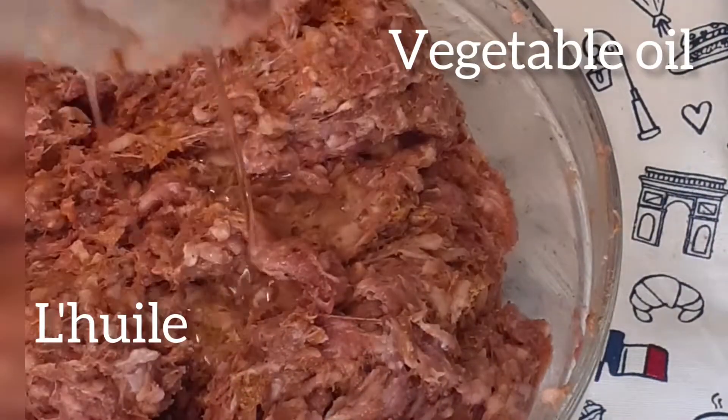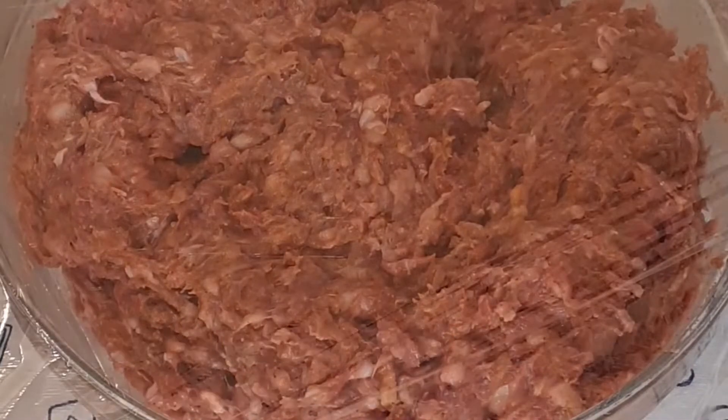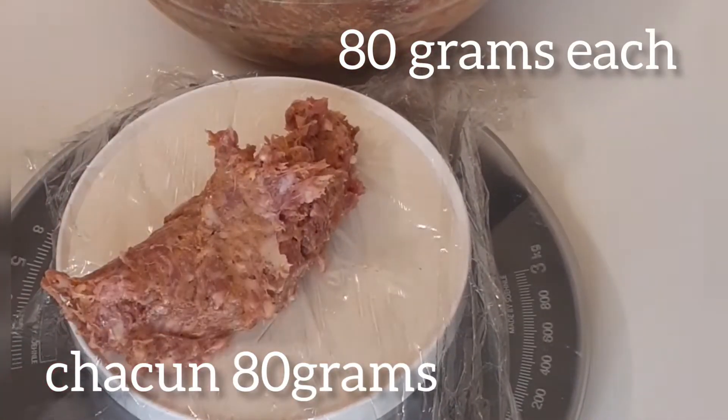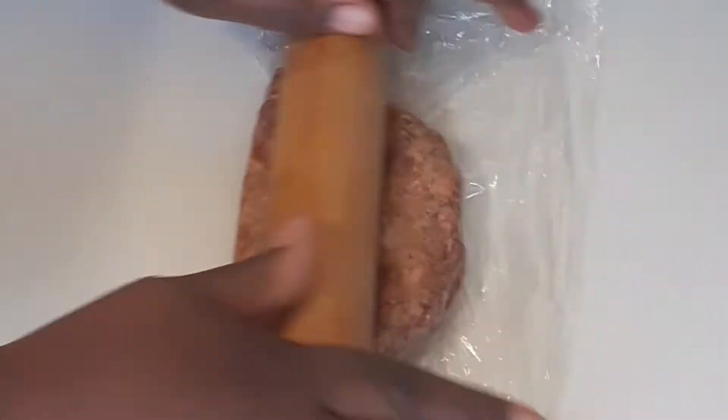After mixing everything together, we're going to marinate our sausage meat for at least 30 minutes. That process will also allow our eggs to cool down completely before we use them. I'm going to be using 80 grams of sausage meat for each egg. You don't need a scale — just divide the total grams by the number of eggs you have.